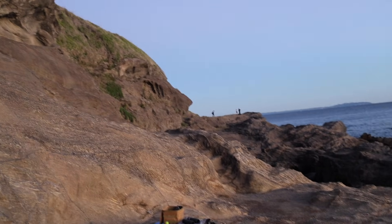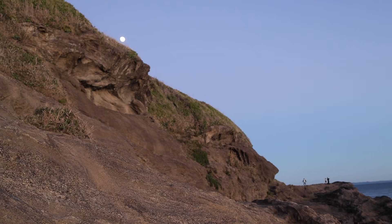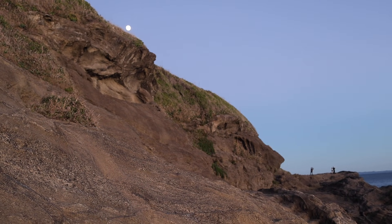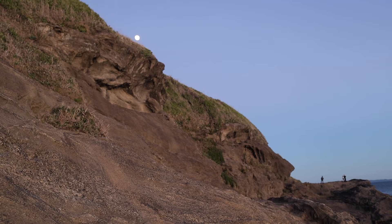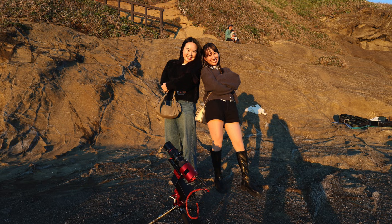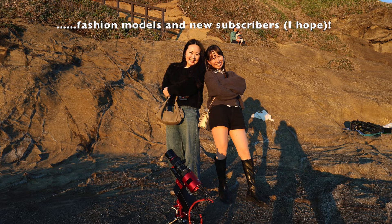There's the moon just rising above the cliffs up there. Not surprisingly, once the sun set, no one ventured down here in the dark, although before then I did get some visitors who were curious about my telescope and imaging plans.